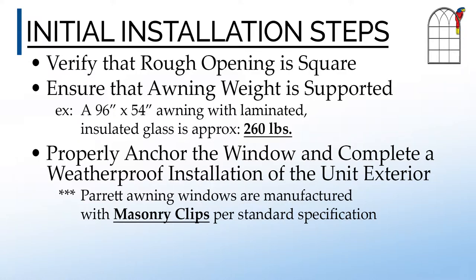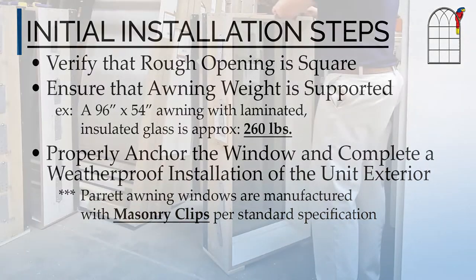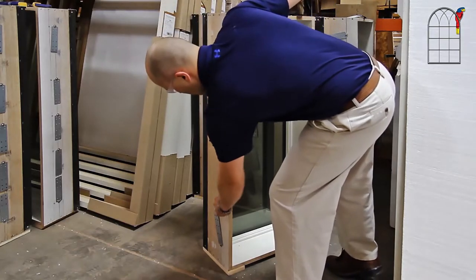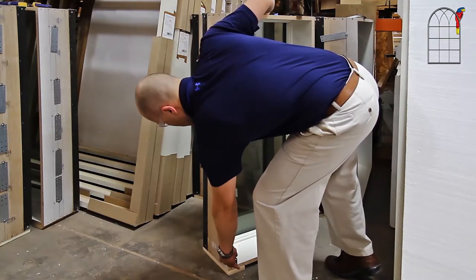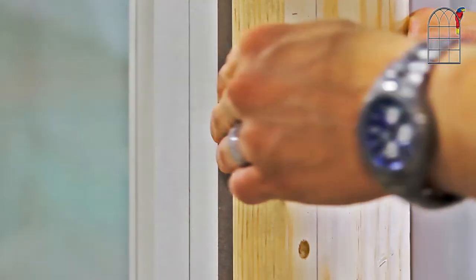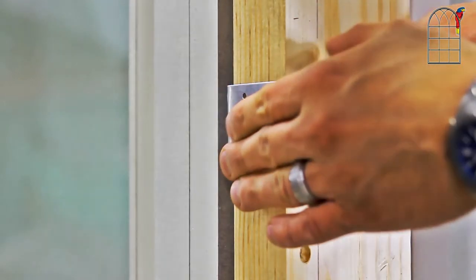A demonstration of anchoring using Parrot's standard masonry clips will now be shown. Each masonry clip must be rotated as seen here. The clips must then be bent over or around the window framing.